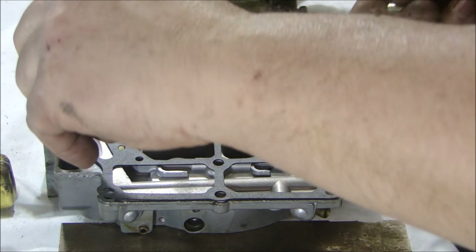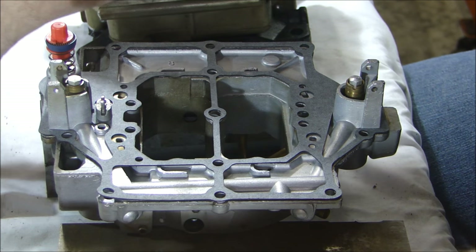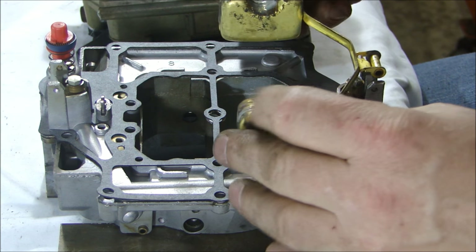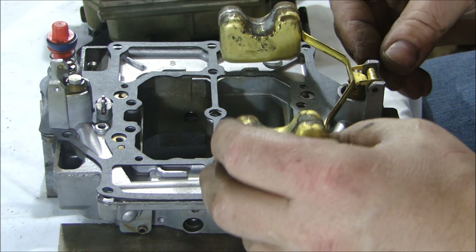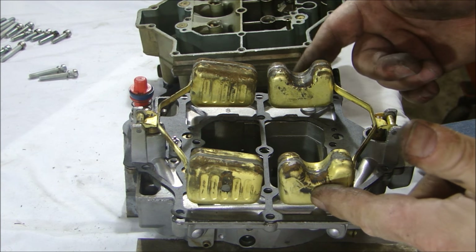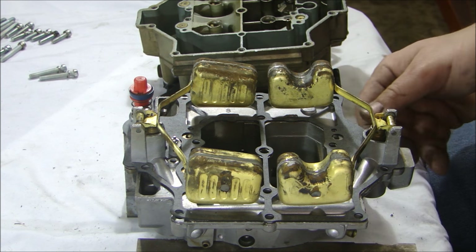After you change your seats and drop the needles — these are a little different than the pointy kind; these are a flat face seal — then the float simply goes on top. Make sure you have it in the right way. The pin just goes in, and the float just sits there like that. Make sure the float works nice and smooth on both sides. You have to take off both float assemblies in order to get a new gasket underneath. Take off both float assemblies, put the new gasket on, and then you can put the floats back in with the seats and the needles.